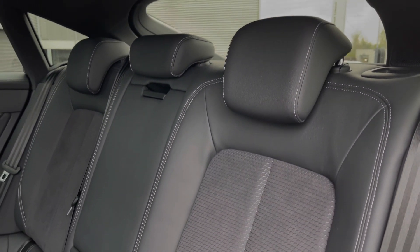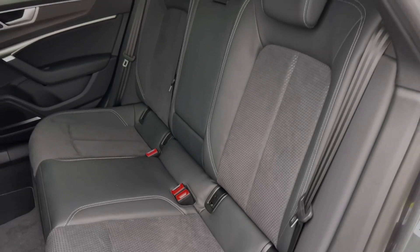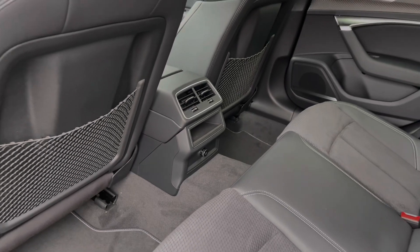The rear seats in this car come finished in leather and Alcantara material and feature a central armrest as well as the standard ISOFIX anchor points. As we take a look around, we can also see the ample legroom here in the back for adults and children alike, as well as the 12V power sockets featured to the centre.